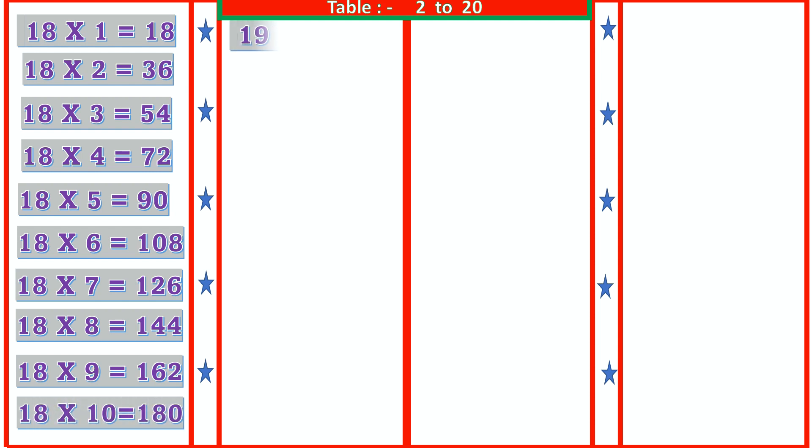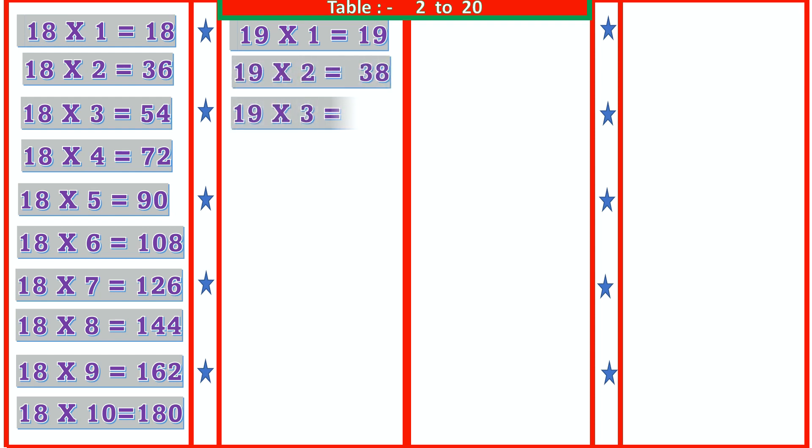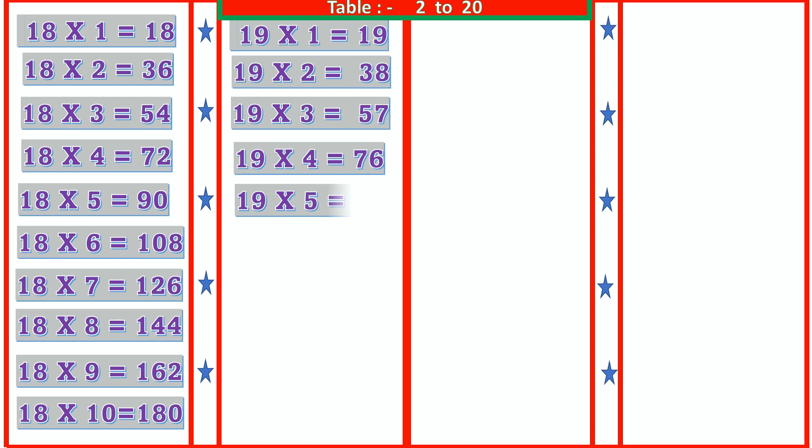19 1s are 19, 19 2s are 38, 19 3s are 57, 19 4s are 76, 19 5s are 95, 19 6s are 114.